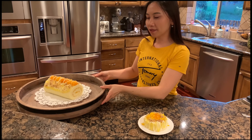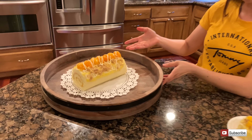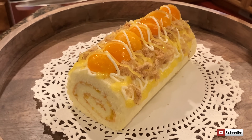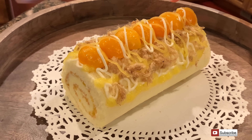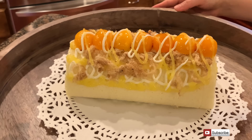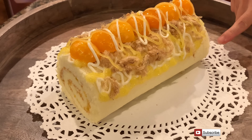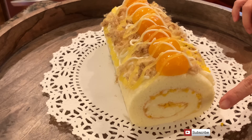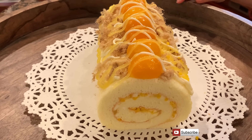Đây là bánh bông lan phô mai trứng muối trà bông của Thayla. Wow, các bạn nhìn thấy bắt mắt không? Nhìn thấy hấp dẫn ghê! Cái trứng muối màu vàng tươi rất đẹp. Dầu trứng thì dẻo mà trong. Thêm trà bông ở trên. Bánh bông lan màu trắng tinh, nhìn vàng vàng sơ sơ rất hấp dẫn. Bên trong thì có trứng muối, dầu trứng và phô mai ở khắp nơi.